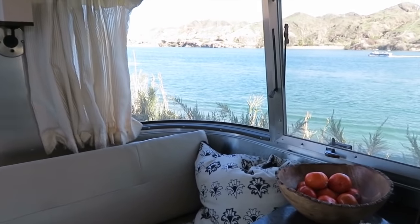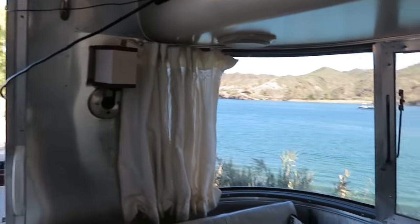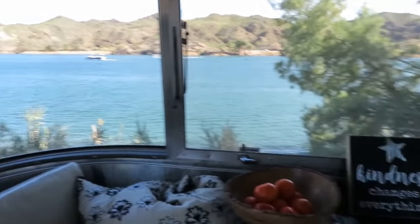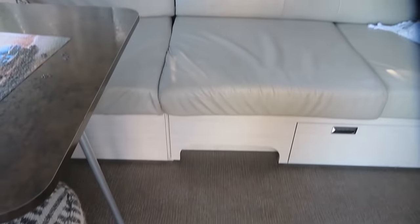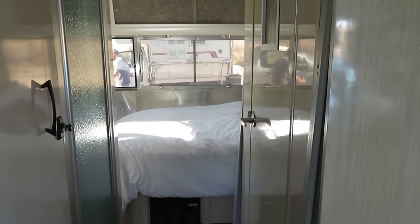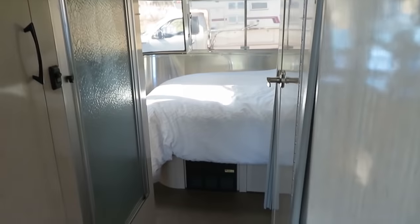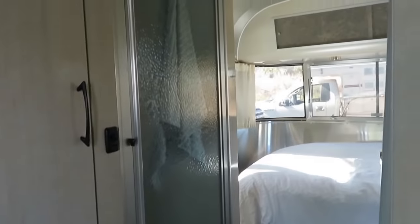The 25-foot fits just about anywhere — I've never really had a problem in a campground. It tows really easily, holds enough water to boondock for a couple of weeks if you're sparing with your water. It's fully set up for dry camping, and it's also been lifted by the previous owner a few inches higher for better clearance on dirt roads.